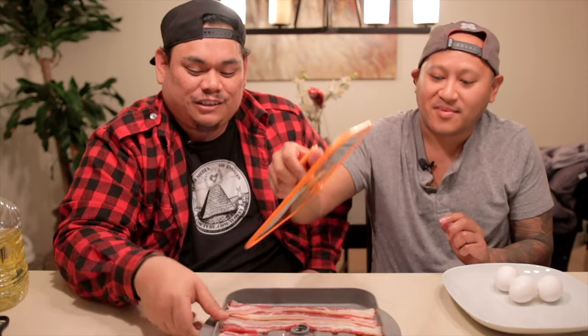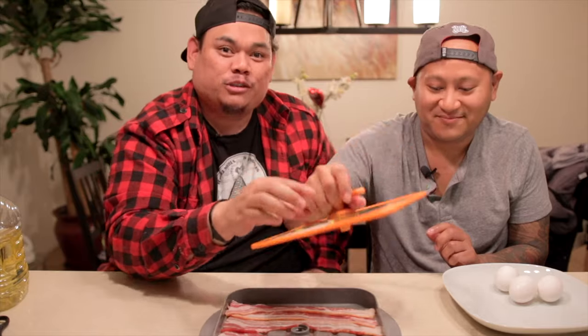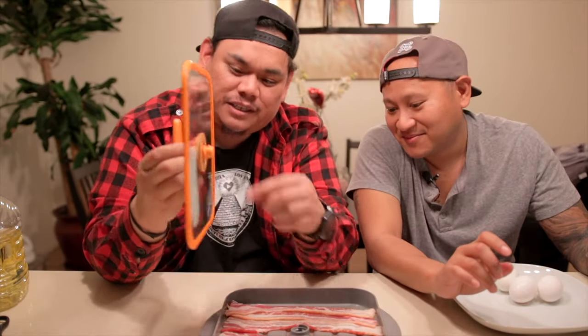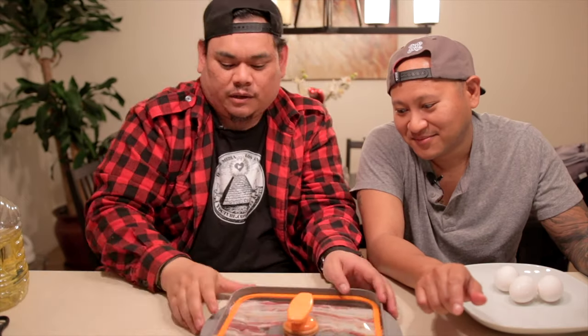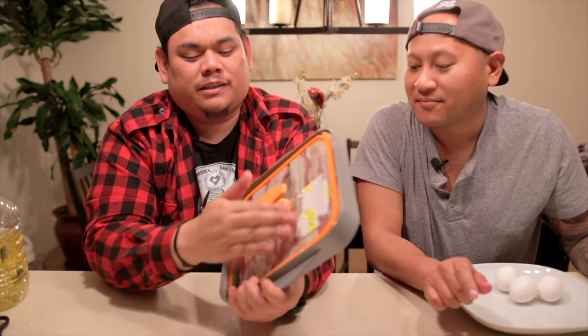All right, load it up with bacon — try to fit as much as you can, pro tip. This thing kind of screws on instead of just sitting on top — you actually have to screw it down, and it kind of presses the bacon. All the fat should slide over here, and this sticker protects it from burning too fast. It's microwave safe. All right, that brownie should be done!